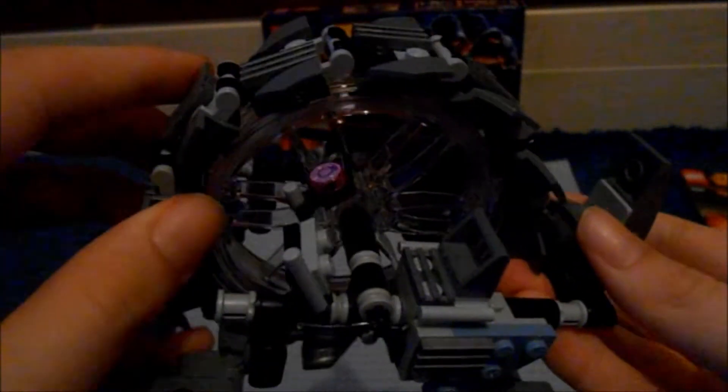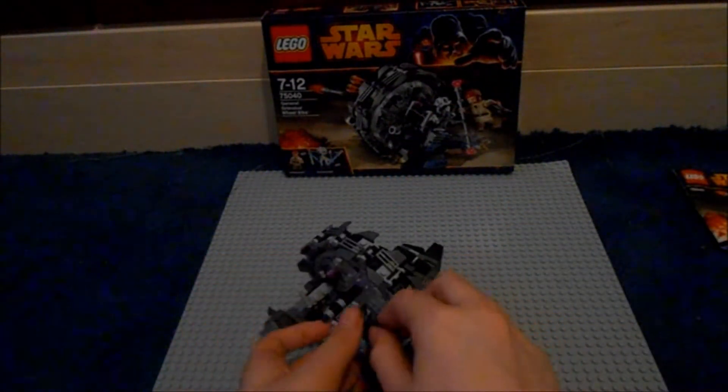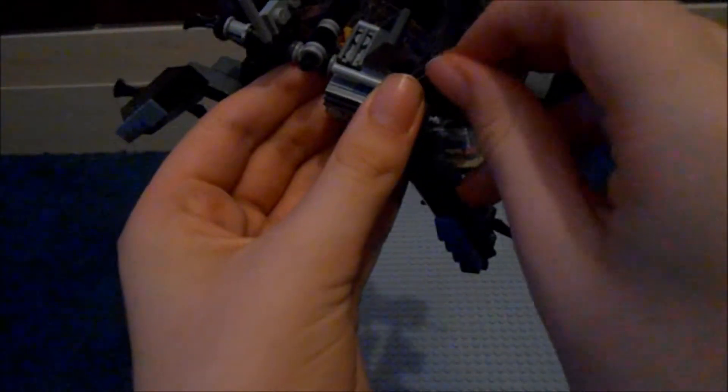General Grievous can sit in there. The wheel in the middle can spin like that, so you can have lots of fun doing that. In the middle, it's all one big clear see-through piece — you just stick it on and make this little tread go around this glass piece, which looks really cool. There's a little clip on the back where you can put Obi-Wan's blaster on.